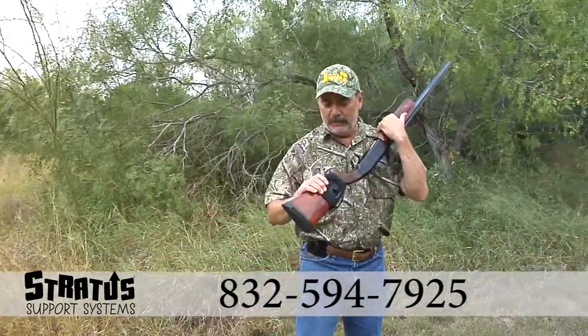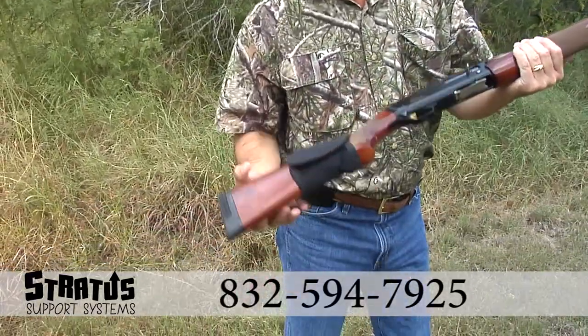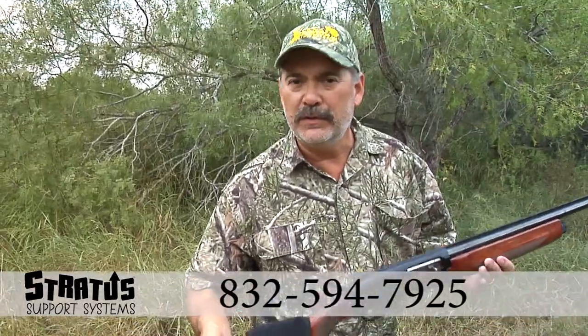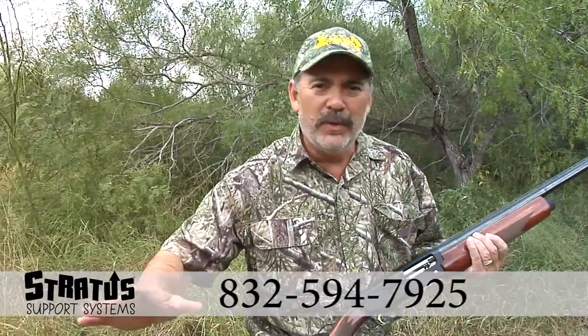You just strap it over, just get it on your shotgun. You can also use this on your drill rifle, your .22-250, your .243 — whatever you want to use.